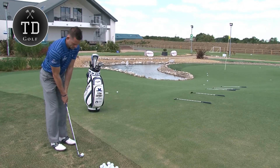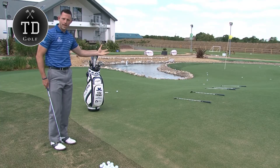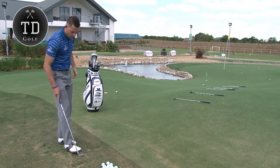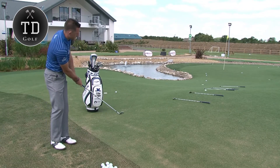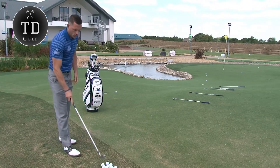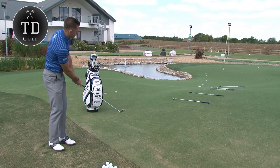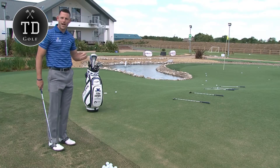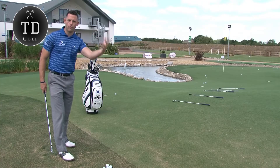We'd start through the first part of the ladder. Now if you miss that first ladder rung, we then have another go, so we try to achieve the first ladder first. Once you do the first one, we then move on to the second one, and so on. The ideal is to complete the course — first, second, third, fourth.